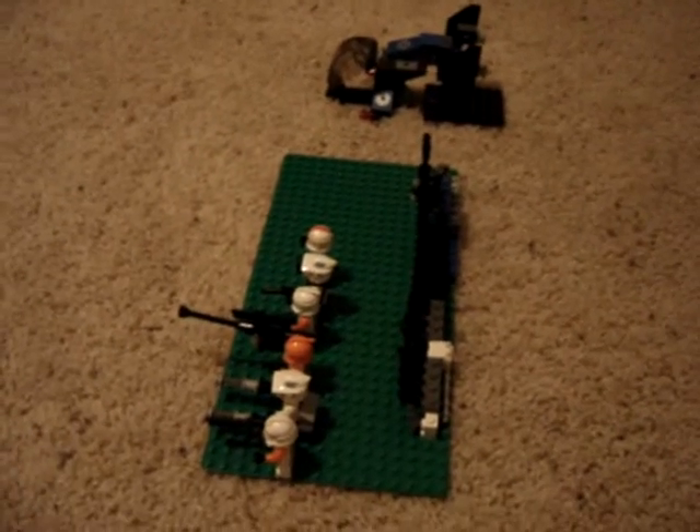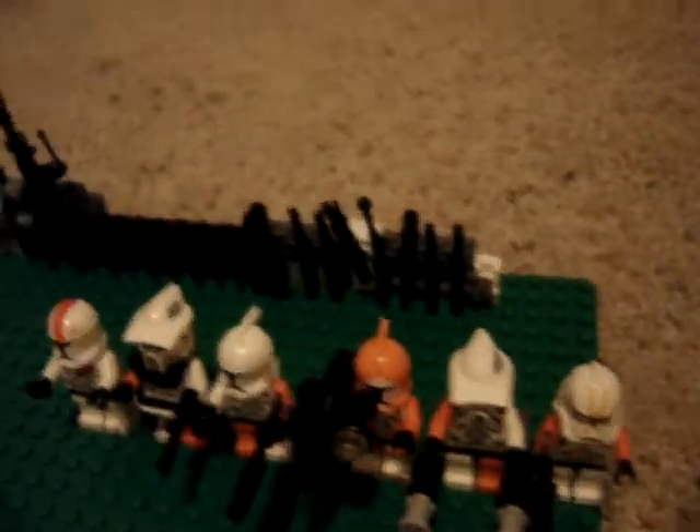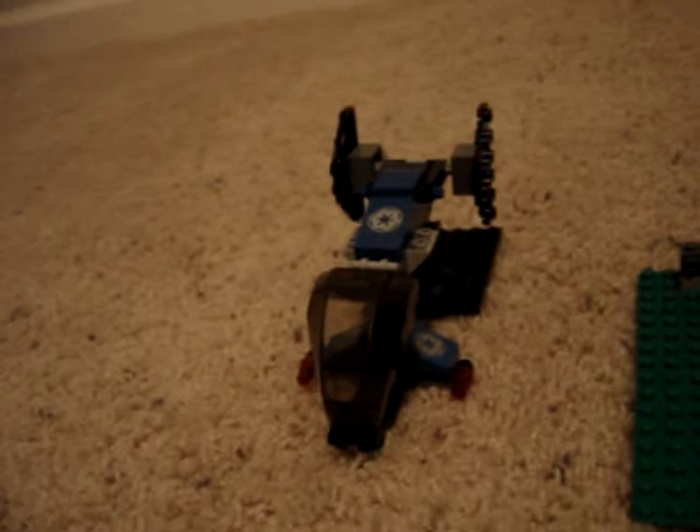Hello, this is Indy Apostle with my new clone squadron of the 212th Attack Battalion. I know that Commander Cody is the real leader, but I'm going to use my ARF Trooper as commander of all my clones.